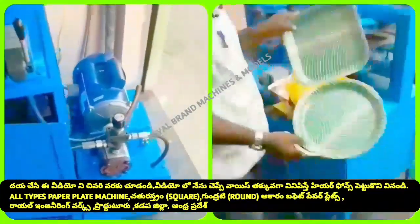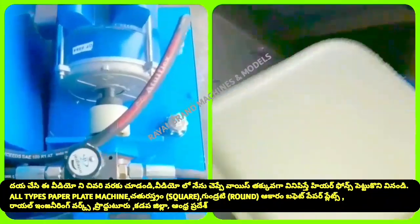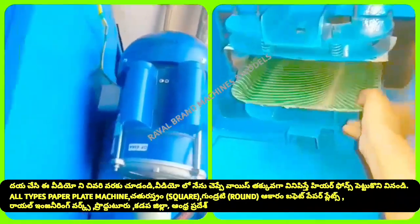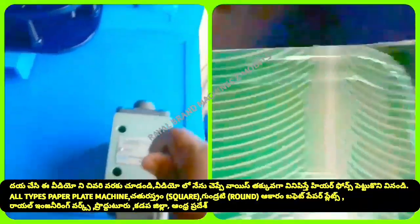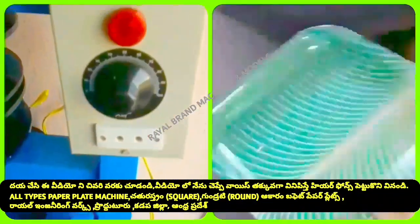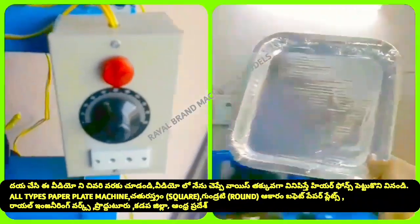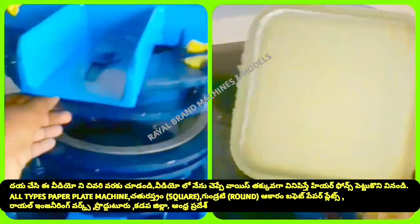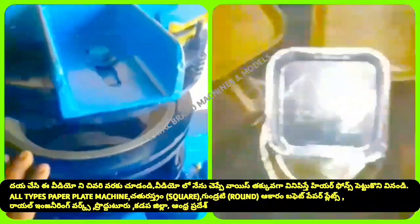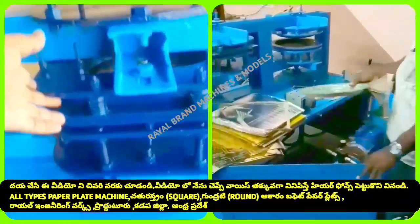This is a semi-automatic hydraulic die machine. We have circular plates and a square type. There is a 2HP motor. There is a tank and we have hydraulic oil. We have a domestic motor connection to our company. We have gear working and a heating control box. The temperature is controllable. We have a circular plate and a counter plate.